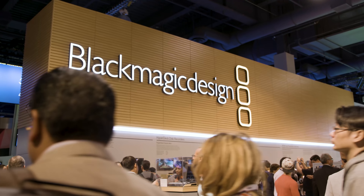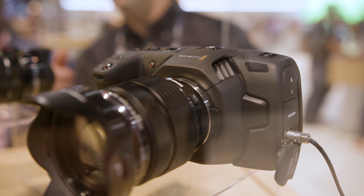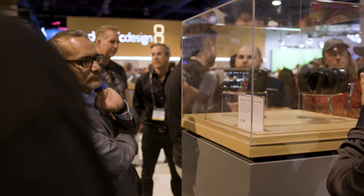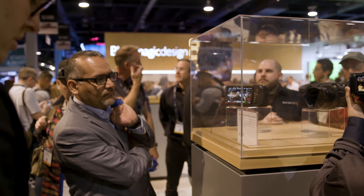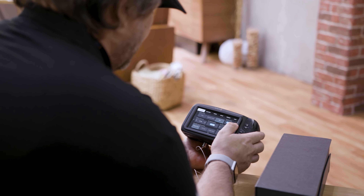Hey guys, Jake here from CVP and I'm on the Blackmagic booth at NAB 2018 looking at their brand-new Pocket Cinema Camera 4K. This is their long-awaited update for their original Pocket Cinema Camera that came out in 2013. This camera seems like it's a huge improvement in every single area and is finally going to be competing with the likes of the GH5S and the A7 series.